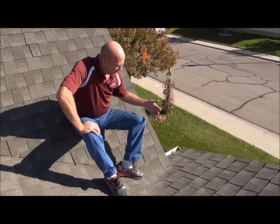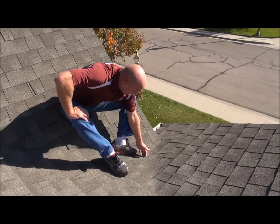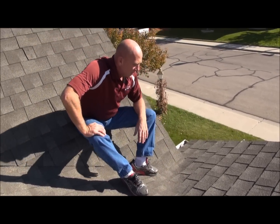As the ice dam begins to build up, it gets underneath these shingles, pries up the shingles, and guess what? You've got water underneath your roof. The shingles are trashed, water in your house.